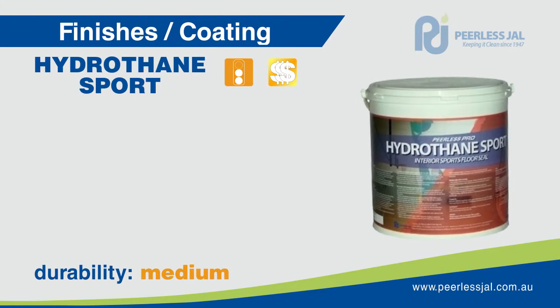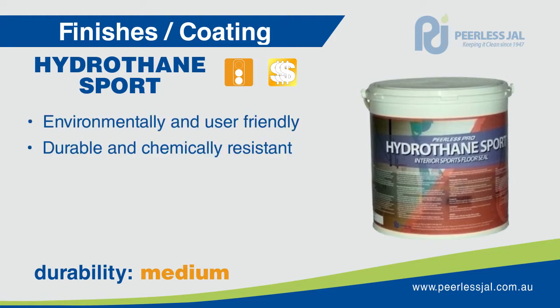Hydrothane Sport represents the latest advancement in sports floor timber seals, providing a product that is both environmentally and user friendly. It provides the gloss, durability, chemical and abrasion resistance of solvent type finishes but without the solvent. Hydrothane Sport is built to withstand the rigours of constant sports use.